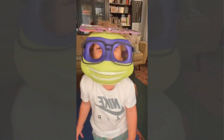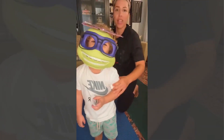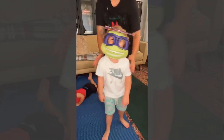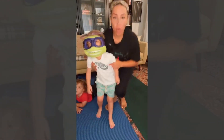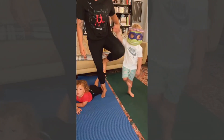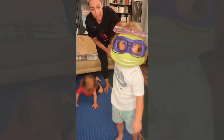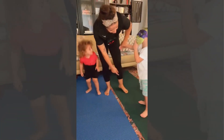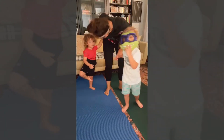Down dog — look, Rose is doing it! Then you can come to stand in mountain pose. What else can we do? We can do tree pose or flamingo pose, and then we put one foot on the other — the sole of your foot on your calf or your thigh. Roe's doing it — like a flamingo, yeah!